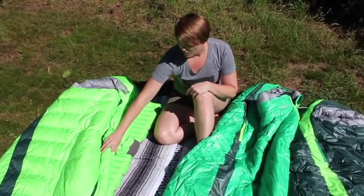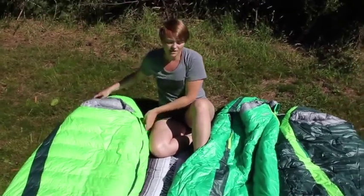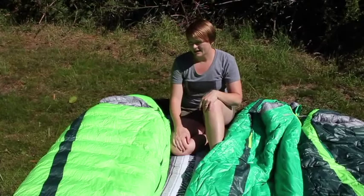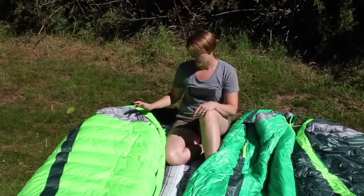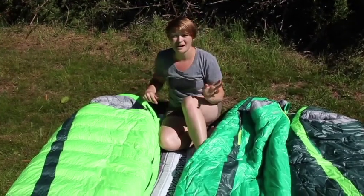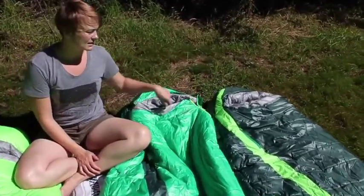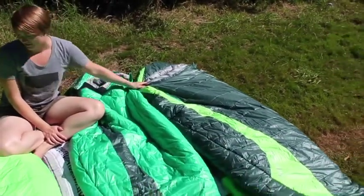On these new bags, the straps are also removable for versatility. There are three bags this year. There is the Questar, which is a 650 fill down bag with a really roomy mummy cut — not a super tight, uncomfortable mummy bag. There's plenty of room to move around and sleep on your side. We have the Seros sleeping bag, a three-season synthetic sleeping bag. And then the Centauri is the synthetic winter bag from Therm-a-Rest.